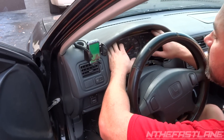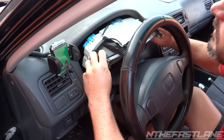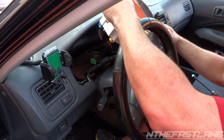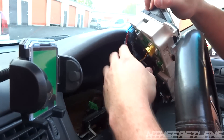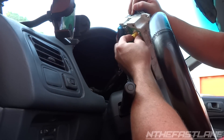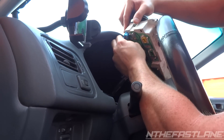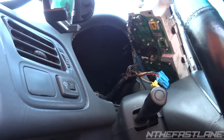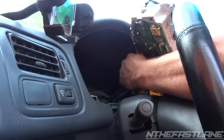We got those four screws out. Now we're just going to gently pull the cluster out — just lift gently and you can pull straight up. Now you want to get these wires right here. All you pretty much do is grab the clip right here and pull on the clip, pull them out. This little push clip on the top — pull them out. They're pretty much like puzzles; they only go in one way, so on the next cluster you put in, same thing.